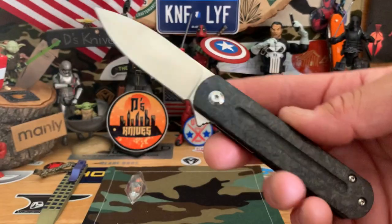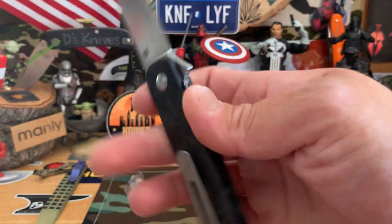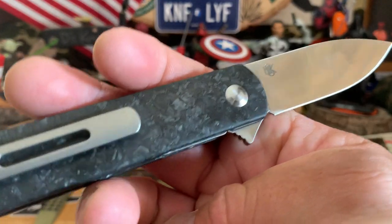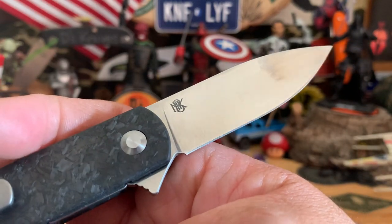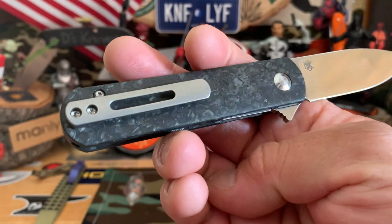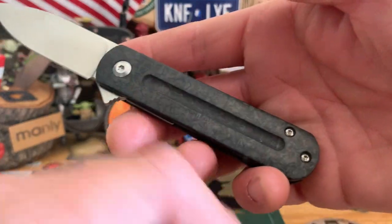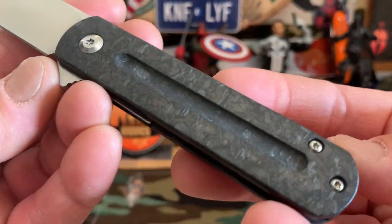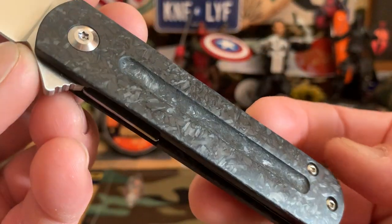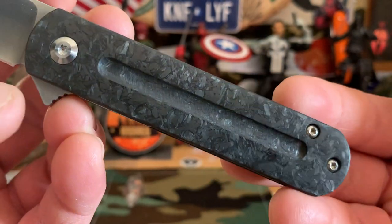This one is the EZC from Monterey Bay Knives. It's in shredded carbon fiber, satin blade, middle clip, it's a flipper. It kind of has a little groove for grip there. And you can tell this one's got a little bit different pattern on the carbon fiber.